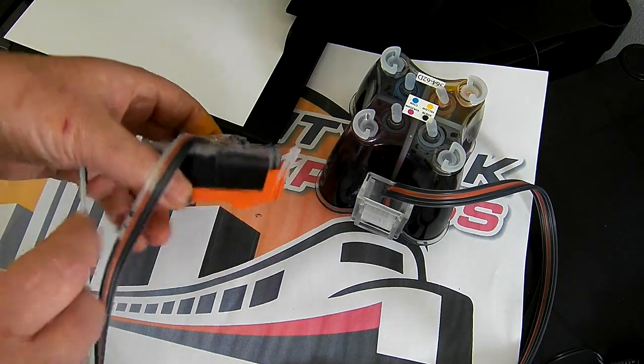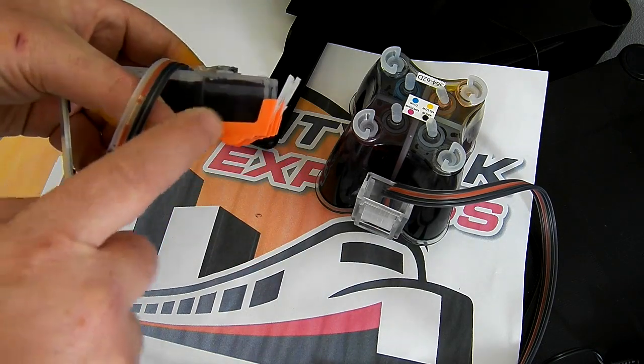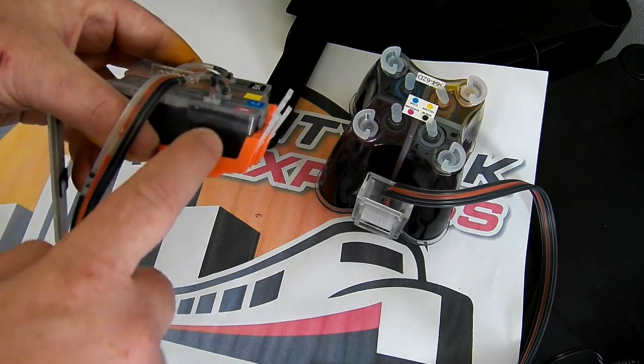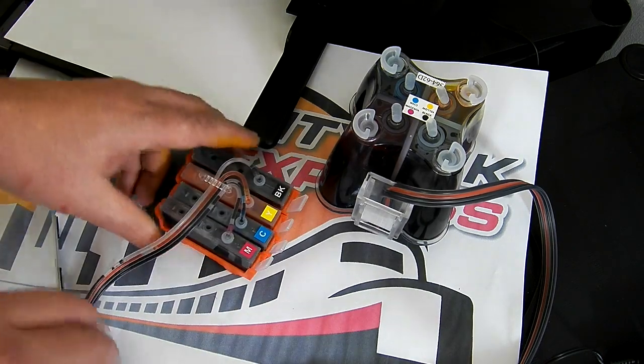If you don't remove the air from the ink system, what will happen is that piece of air will travel down to the cartridge. It'll go into the back compartment, fill part of that void up, and then the ink will come down and it won't be able to get in there because it'll be full of air - it'll be trapped. So you need to remove it.